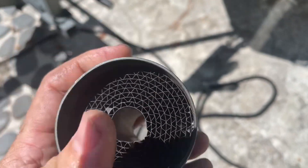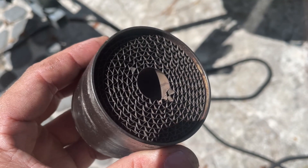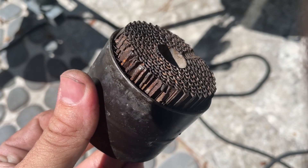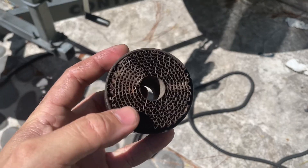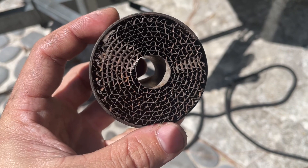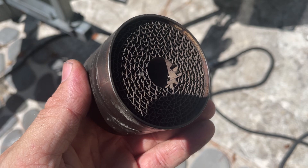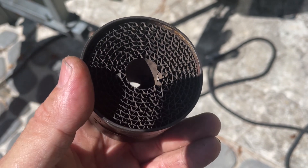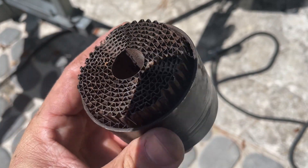This side here is the manifold side, and this here was the exhaust side — you can see all that rust on there. It really does do what it's supposed to: water vapor condenses on this honeycomb here and drips back down, rather than passing through and building up on the backside of the exhaust valves or inside of the exhaust manifold.